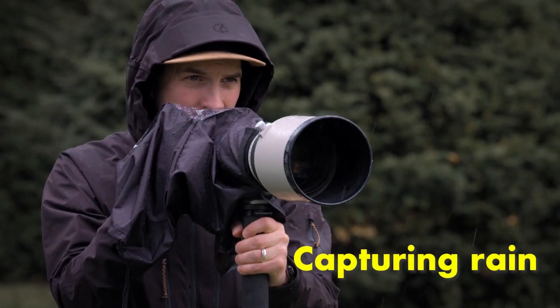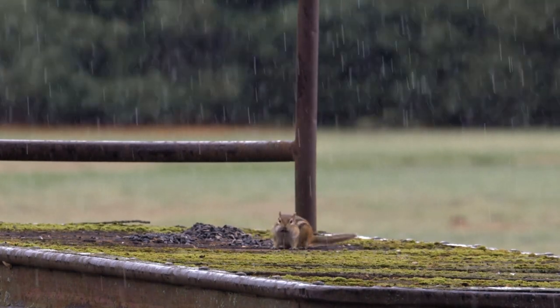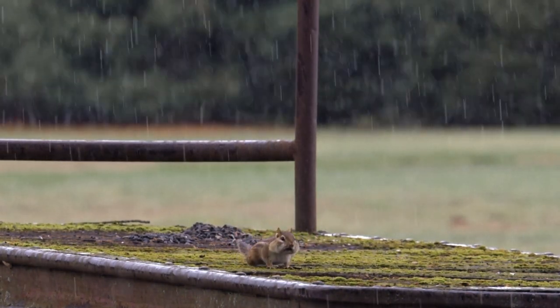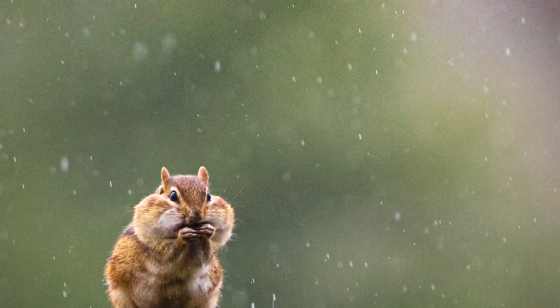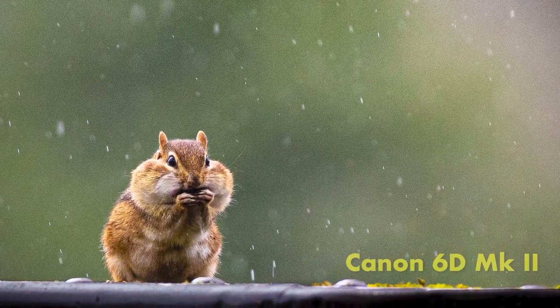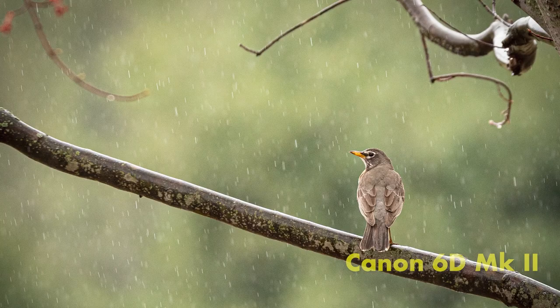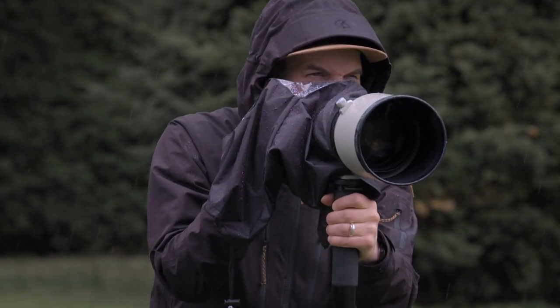When the rain starts falling, get your rain gear on and start shooting. Rain is great for making a good photo even better — it can also make a kind of okay photo awesome. When you're shooting in the rain, try to shoot against a darker background. This is going to help those raindrops show up. Conditions change so fast in the rain, so constantly be looking around for that new or unique scenario.